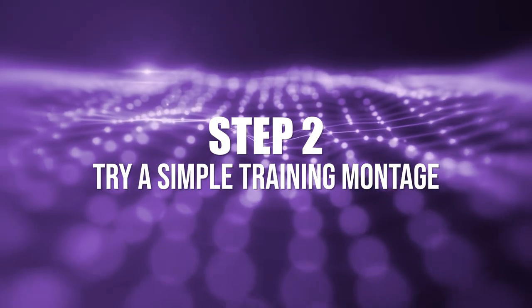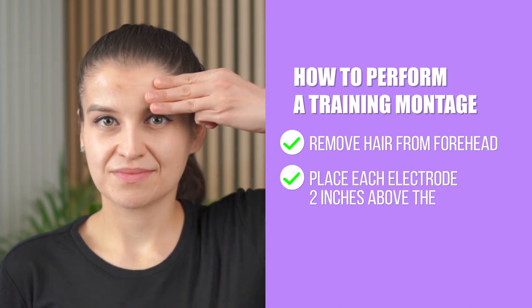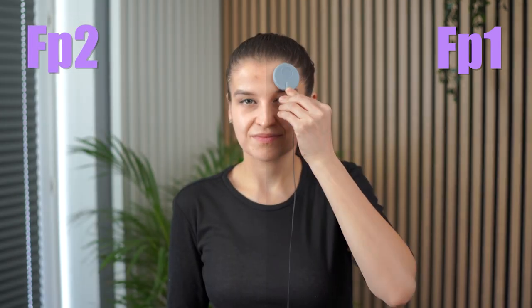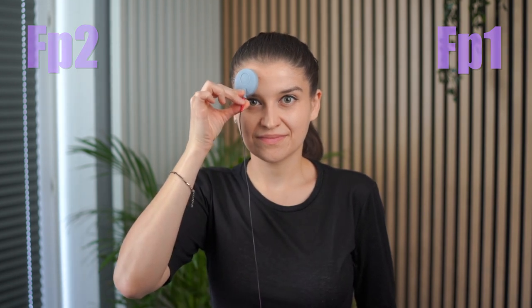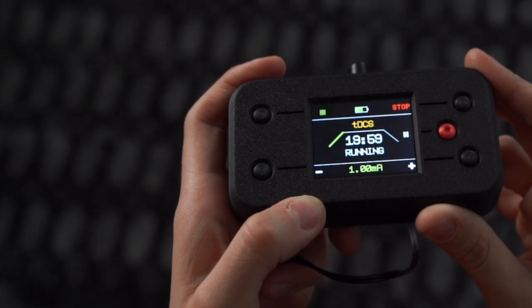Step two: try a simple training montage. With no hair in the way, to get a feel for your first stimulation session — montage is just another term for electrode placement — place each electrode about two inches, or three fingers' width, above the middle of each eye. The left location is FP1 and the right location is FP2. You don't have to be incredibly accurate here because this montage is only for training purposes. Go to the TDCS manual and start a session using the default setting: 1mA for 20 minutes.